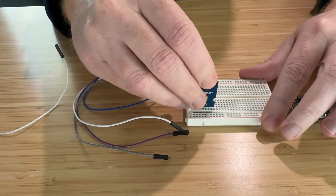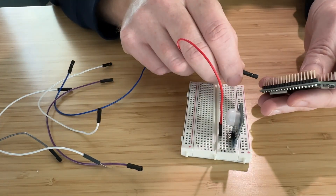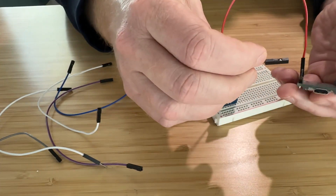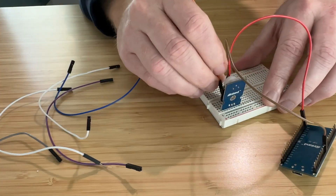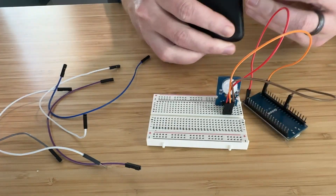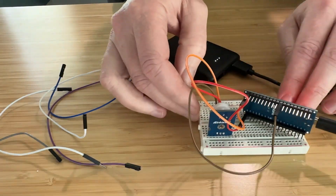Getting the motion detection working was actually the easy part. I bought a motion sensor breakout board and an ESP32 dev board. All you really have to do is provide power through USB to the ESP32, then run three wires from the motion board to the ESP32: one is the hot wire, one is the ground, and the other is the signal. Just connect the signal to one of the GPIO pins on the ESP32, take note of what pin you used, and then ground goes to ground and the hot wire goes to the 3.3V pin on the ESP32.